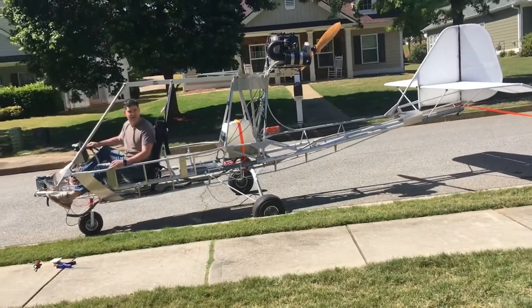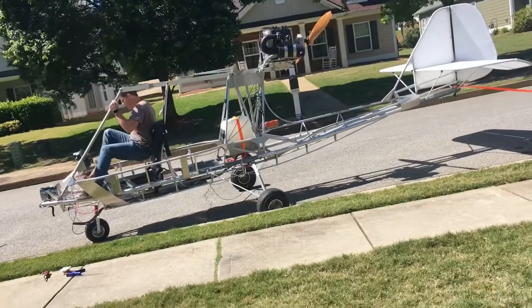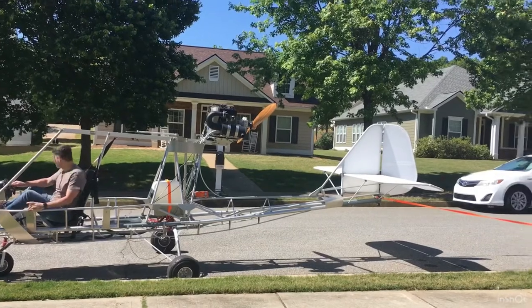Did it break away? I don't know what - well, that ain't good. I can't be going down the street. Tell me when you're filming. Okay, clear props.